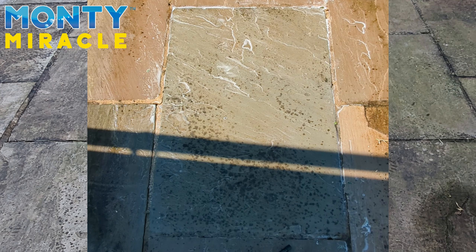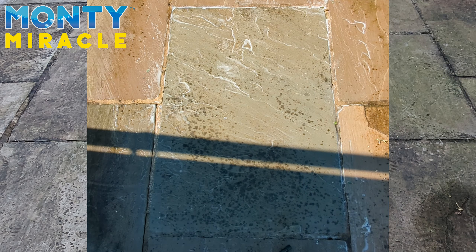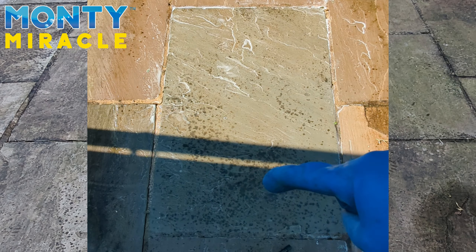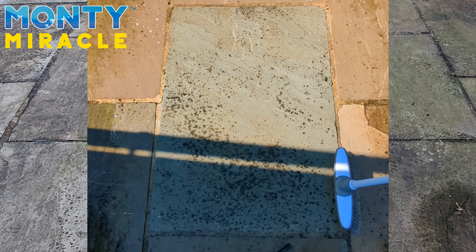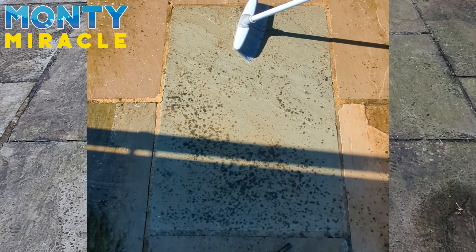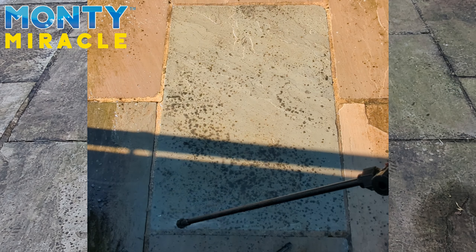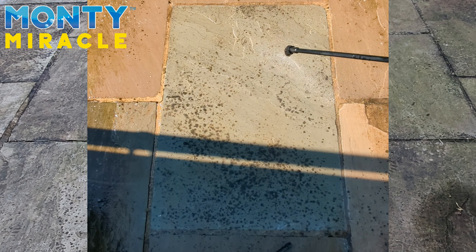Right, that's been the full ten minutes. As you can see, we've got some stubborn black spot in this corner. The stones have come up very clean in general, but these areas need a second application. What I'm going to do is rinse this off, give it a brush, try and get the water off the surface, and then give it a reapplication of Montemiracle.